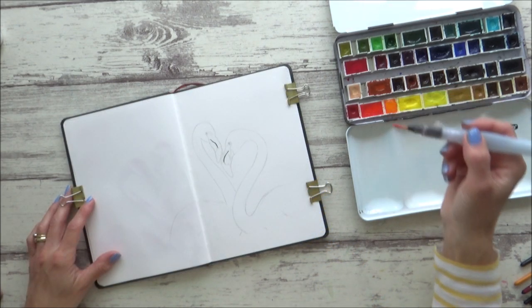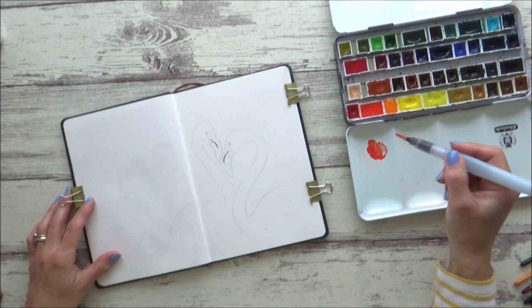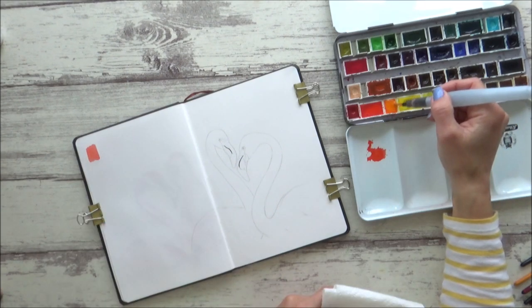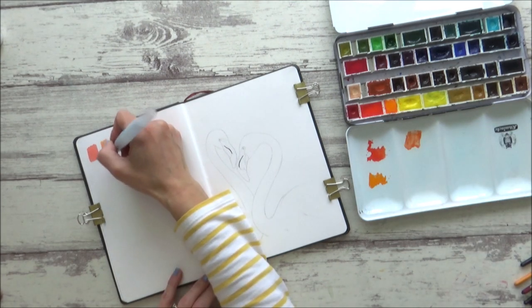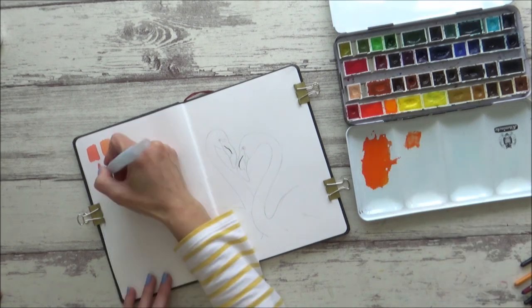As far as paint color goes, I was aiming for a bright orangey red, so I swatched out some cadmium red light and some cadmium orange deep. It took me a few attempts to get the right color mix, but once I had it, it was just a case of mixing up enough of this color to paint both flamingos.